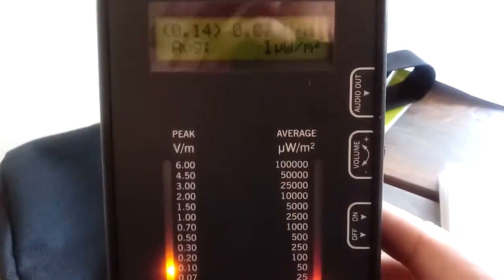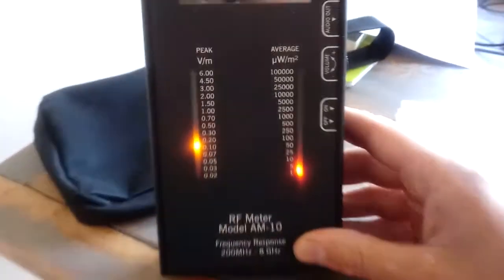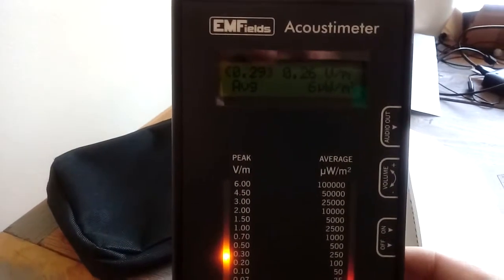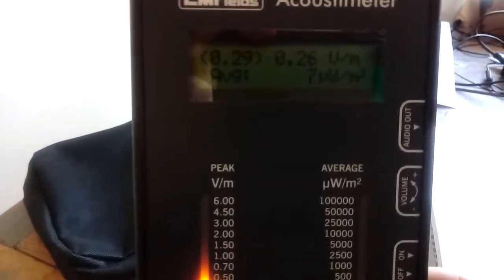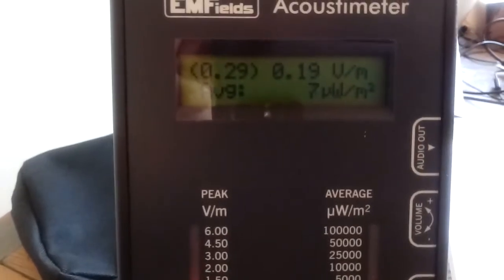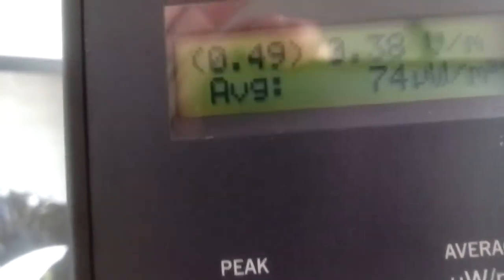Let me turn the Acoustimeter on for a few moments — first without sound. I'm sitting right next to a window, about 10 meters high in an apartment. You can clearly see the voltage and the microwave pulse energy readings at the bottom. If I stand up and make myself bigger relative to the window, you can see it spike right away, because radiation comes through the window — it has trouble penetrating walls but reflects in all kinds of directions.